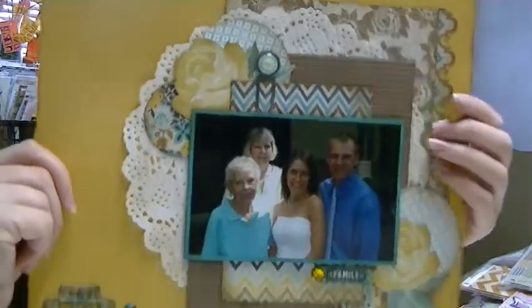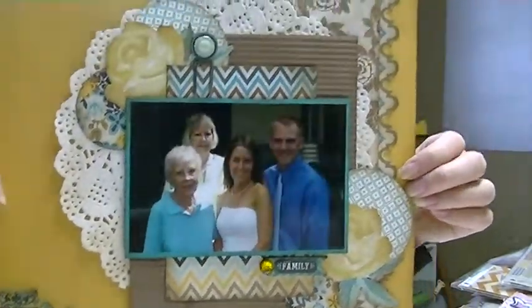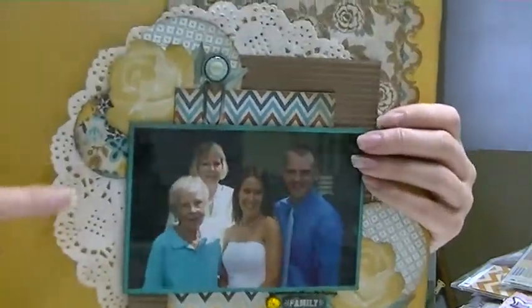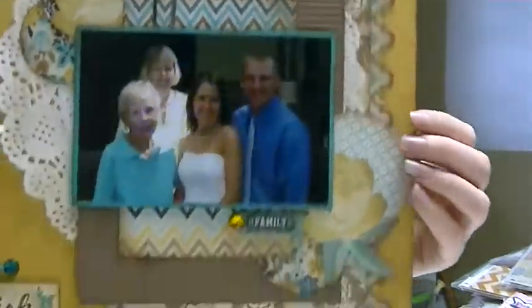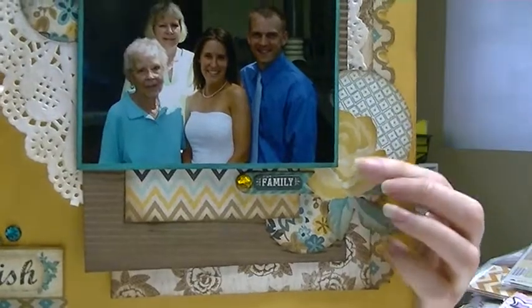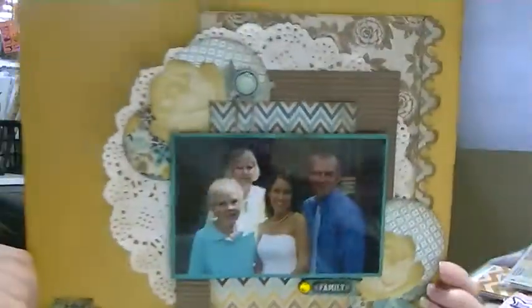Here's another one, and I think this would have been the Thanksgiving one. I added a lot, including circles — I love circles, guys, I love to use them on my pages. The paper is My Mind's Eye, color block I think. I added this cluster down here, and this is all My Mind's Eye stuff with a lot of chipboard pieces.